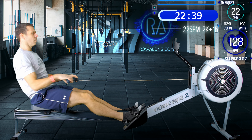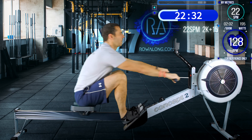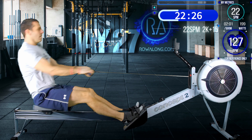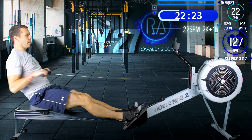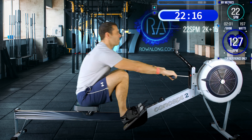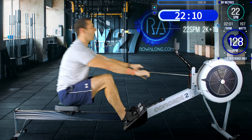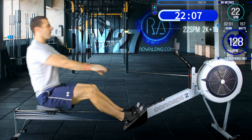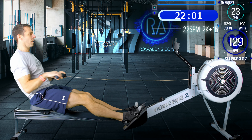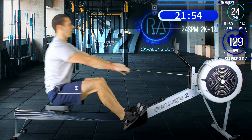I was a bit previous there - hit 23 for a couple of strokes, naughty. So again, this is just a three second jump rather than five - you just want to increase your leg push a little bit, more force, faster drive. In two strokes time - one more - here we go, 24 strokes a minute.